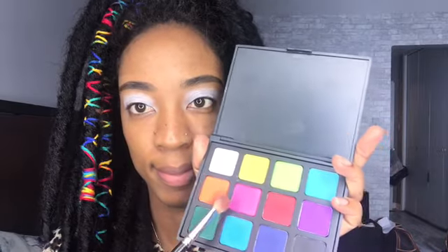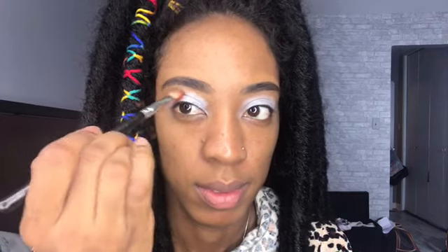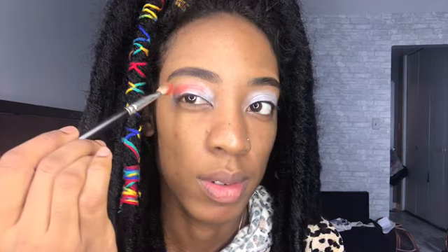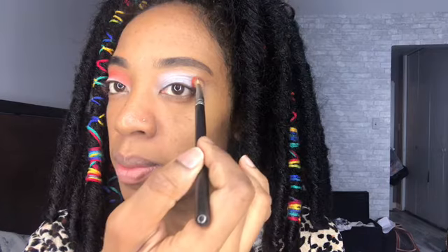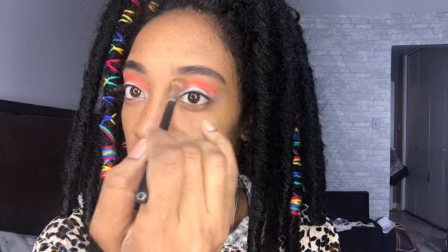Then I'm going in with my Morphe palette, using the orange in there, and I'm going to put it all over my eyelids. As you can see, with the primer on there it makes the eyeshadow pop more. I'm putting this on in the crease and all over my eyelids in a circular motion, on both sides, making sure it's blended perfectly.